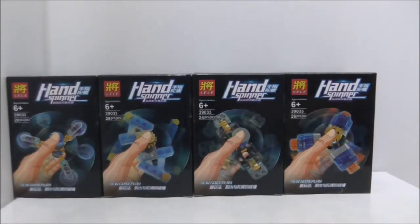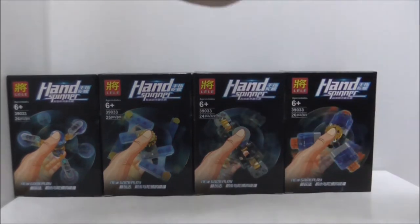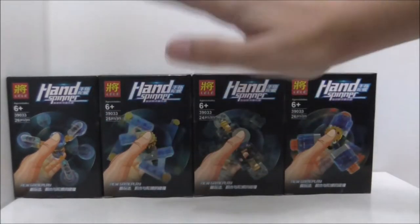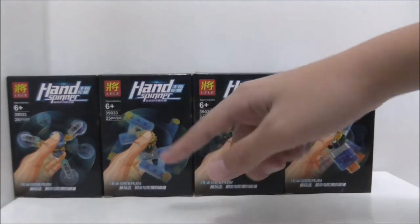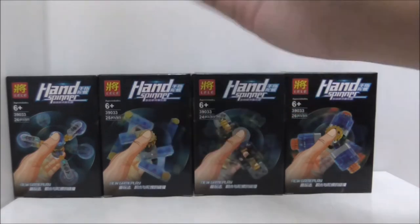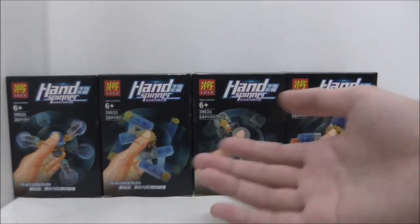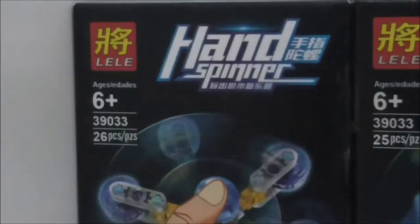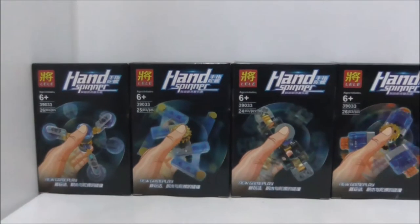Hey guys, it's Dude, and today I'm reviewing the Lili Legoblake 8-Pack Fidget Spinners. This set has two colors of each fidget spinner. I know it's a bit outdated by now, but might as well review it. It's recommended for ages six and up.